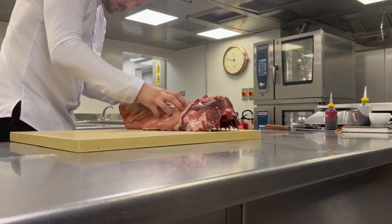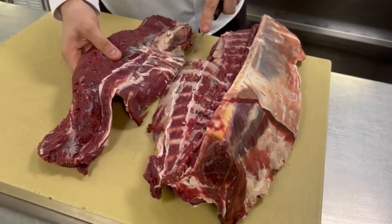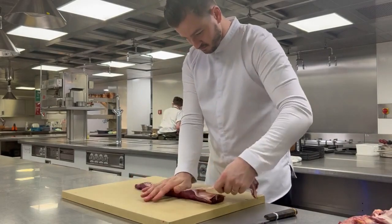The venison is from Berkeley Estate — we get a whole beast in. We'll break it all down, so we'll utilise the saddle for the loin, which is the prime cut for the dining room. We'll use the shank as well; it's a whole-beast approach, so I've talked about being able to utilise by-products from that.